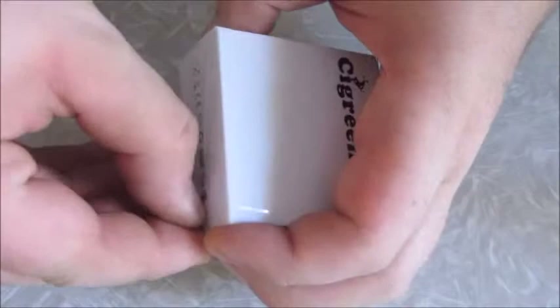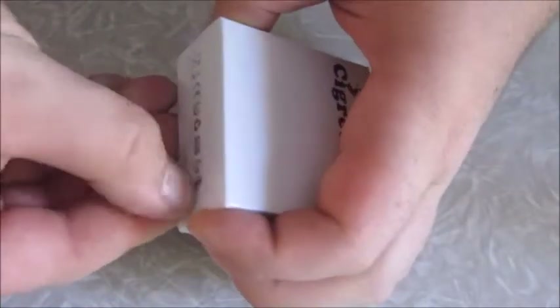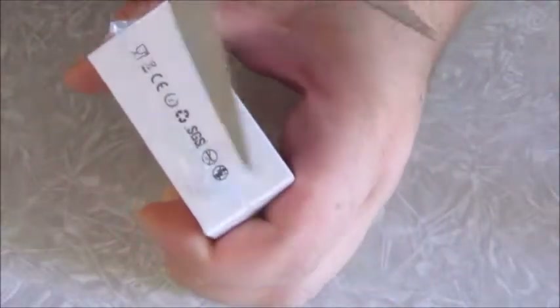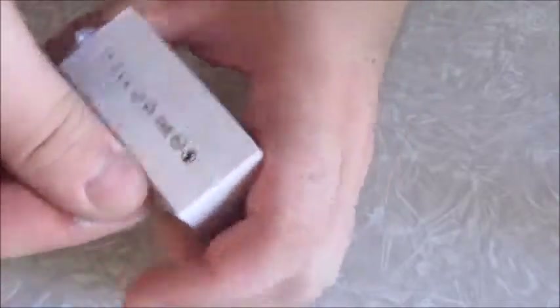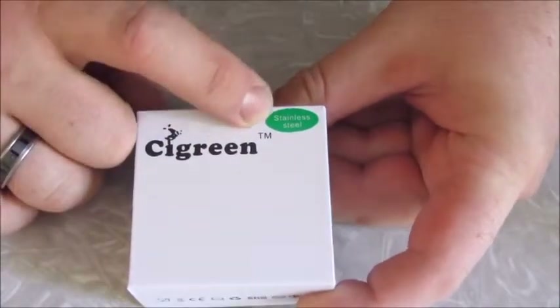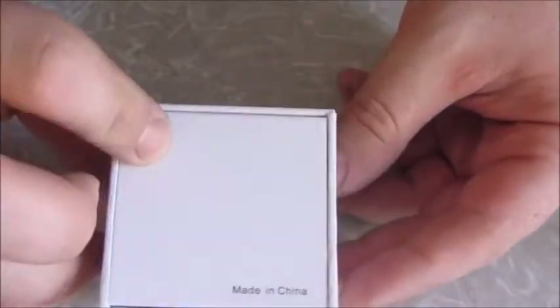Just so you know, I'm actually recording this part early — by the time the video comes out I'll have used this for a while, so just keep that in mind. It comes in this nice little box here. You can see the green on the side. This one's stainless steel. You've got the Zenith logo on the side, and it says 'made in China' down there. Let's open her up.